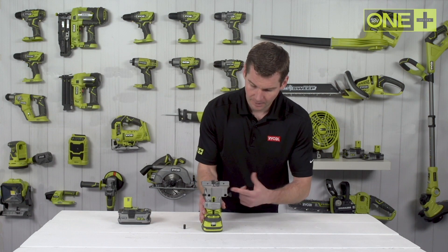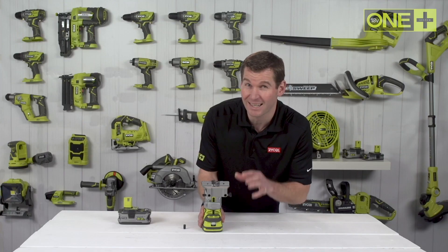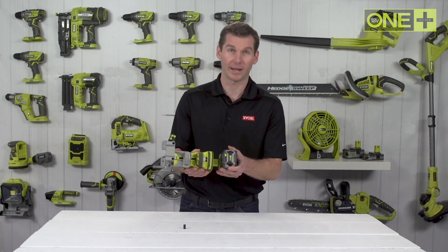The die cast base and fine adjustment dial ensures precise depth control and accuracy, and the LED provides great visibility of your work area.